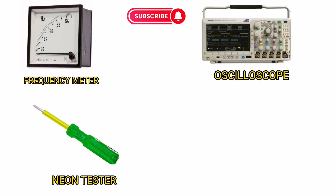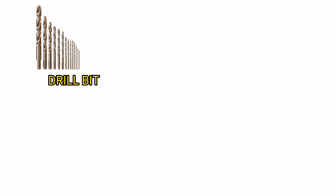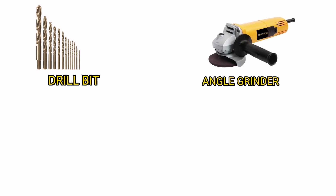Neon Tester. Hand Drilling Machine. Drill Bit. Angle Grinder. Flashlight.